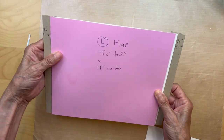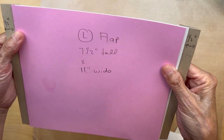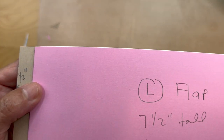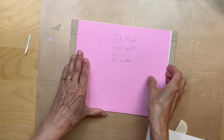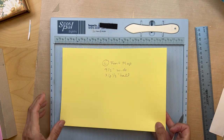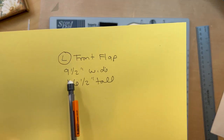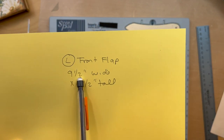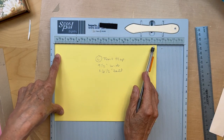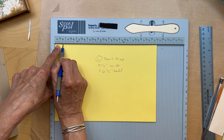If you have any overhang, you can put it in the trimmer to make sure everything is nice and even. But if it's all craft cardstock, you're probably not going to notice that little bit of overhang. So we got our right and left flaps in. Now we're going to create a left front flap. You're going to cut a piece of craft cardstock 9 and a half inches wide by 6 and a half inches tall. Put it in your scoreboard with the 9 and a half inch on top and score at three quarters of an inch.